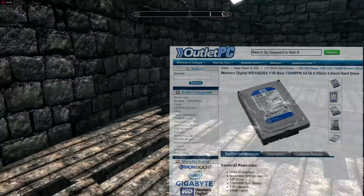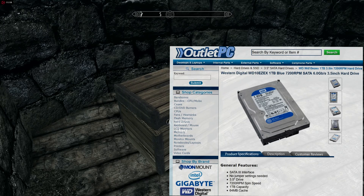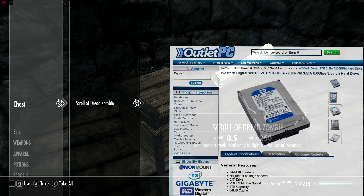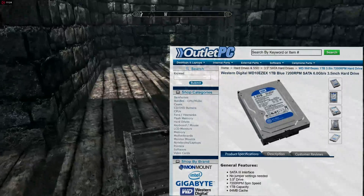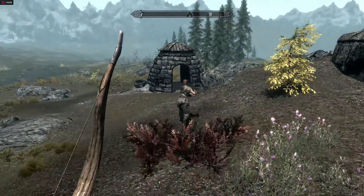For the hard drive, we went with the trusted Western Digital Caviar Blue — a 7200 RPM internal hard drive with one terabyte of storage. The prices on these have been fluctuating, and usually you can find them from $40 to $50. Today, we found it for $49.33 on Outlet PC.